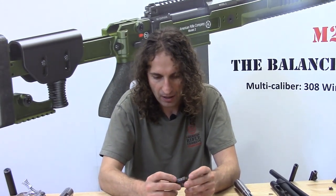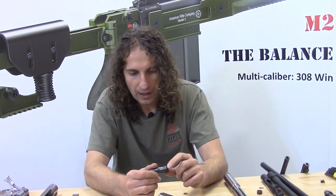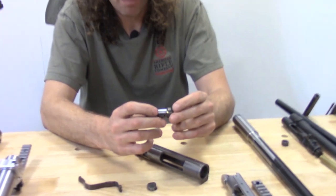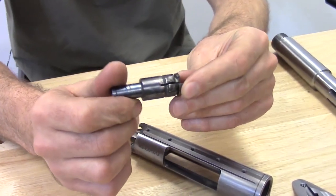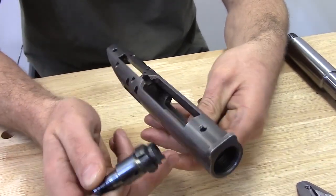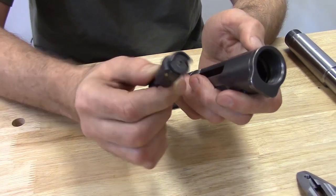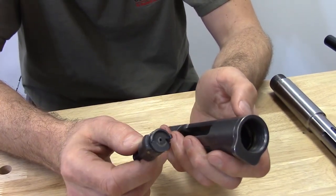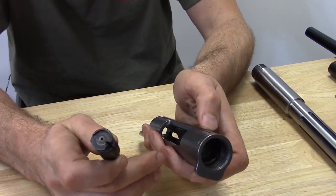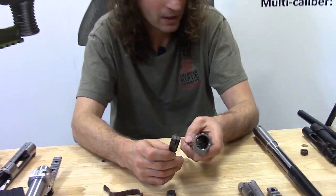A lot of people think that when bolt lugs fail, they shear off — that's not really the case. They start to get mashed into the receiver; that's the failure mode you'd expect to see: local plastic deformation of the lug and the receiver. The way bolt lugs are configured on the bolt head and within the receiver doesn't really lend itself to shear failure. There's a lot of stuff on the internet about bolt lug shearing, but to my knowledge, none of it is really true.